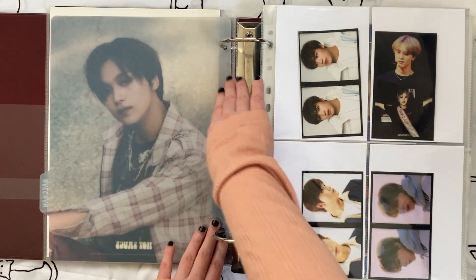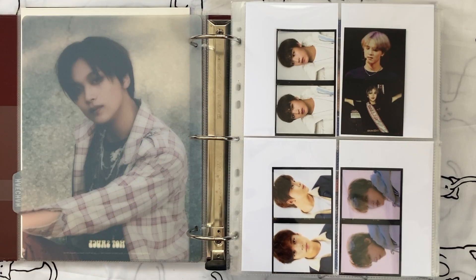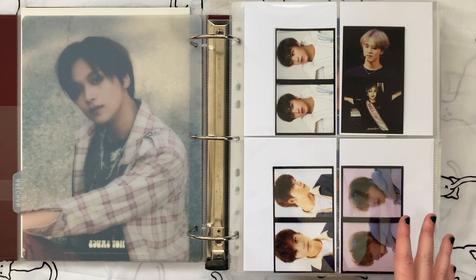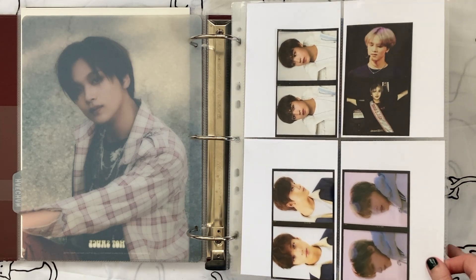I'm literally going to be ruthless — I really want to get rid of a lot. For this first page, these first four film strips: no matter what I want to keep the From Home photo shoot one and the Dream Show photo shoot one because I love those a lot. So I need two more to fill out the page, and I'm fine keeping all four of these film strips.